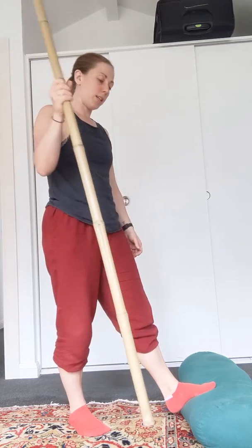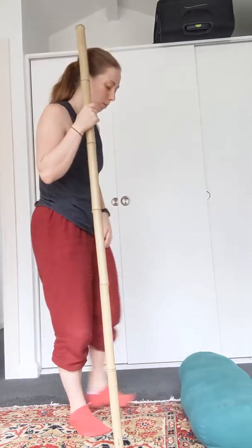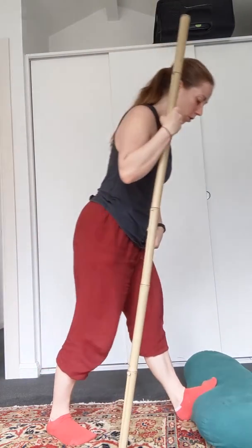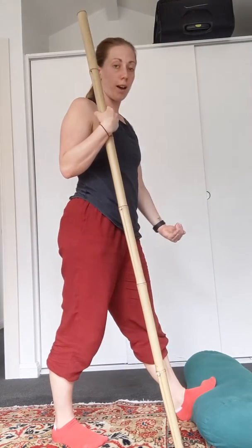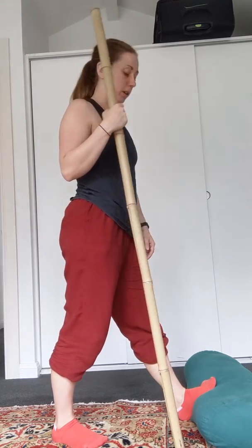Have a stick or a wall close by so you can keep your balance well. You're going to place the heel as close to the object you're working with as you can, so that your toes can be very high up — basically as high up or close to you as you possibly can.